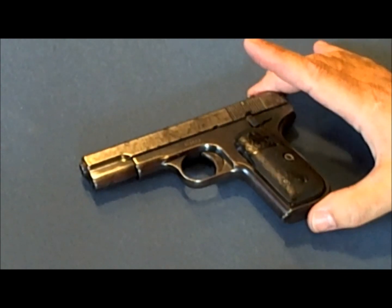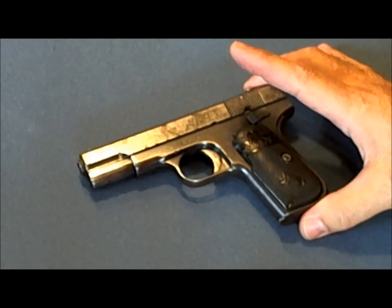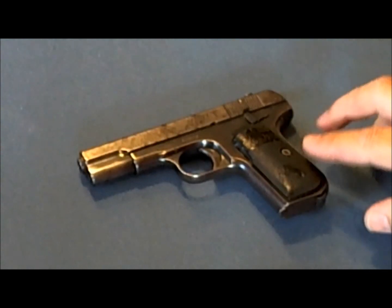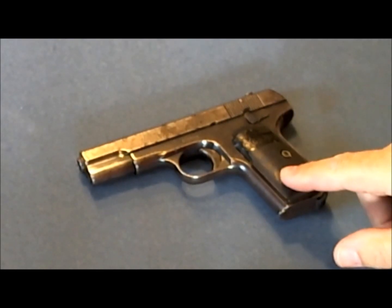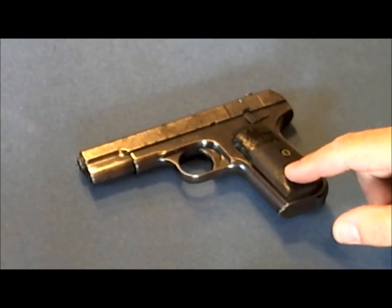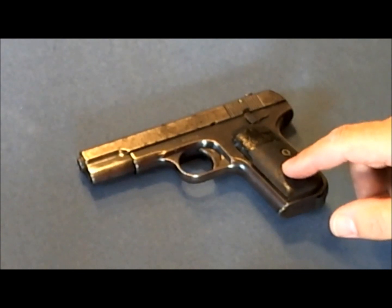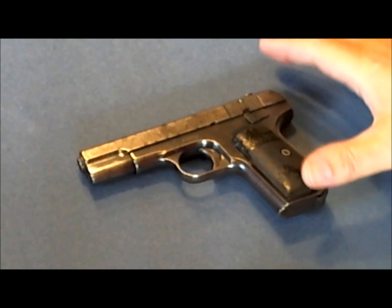Everybody's heard of the 1911, but until just recently I had never heard of the 1903. I was talking about my interest in handguns, and my wife's cousin mentioned a handgun that her grandfather had kept under his pillow while he slept. My wife's Uncle Early lives nearby, and he gave me the scoop on this gun's history in his family.